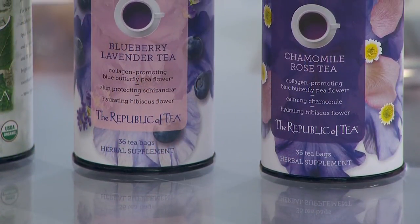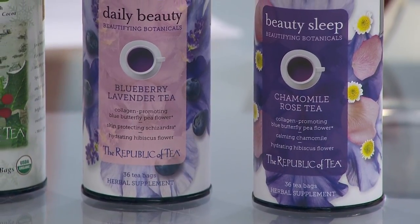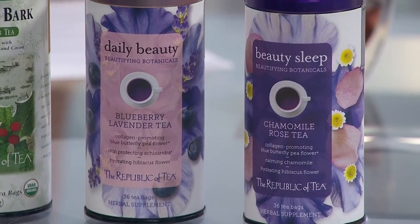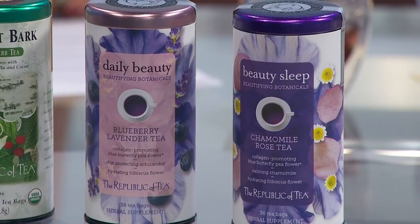Okay, so now we're going to go into two new herbal teas that we just launched — these are brand new to the market. They're called Beautifying Botanicals. They are teas based with the blue butterfly pea flower, which is renowned for collagen-producing qualities. So this will make you look more beautiful. So what we've done here is mixed it with blueberry and lavender.